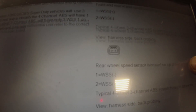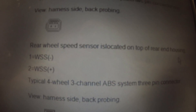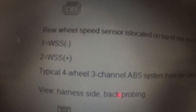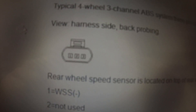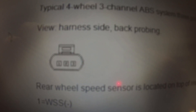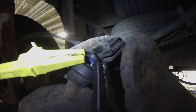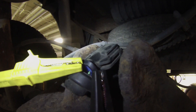Over here is our rear wheel speed sensor, located on top of the rear end housing. It could be a two-pin or a three-pin connector where the middle pin is just not used. Let's go back and look at this sensor. Here we are back-probed at this rear speed sensor on the pumpkin right here.